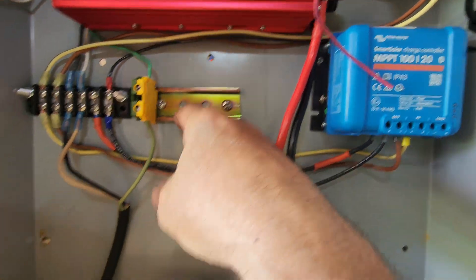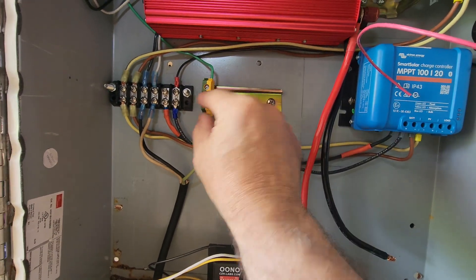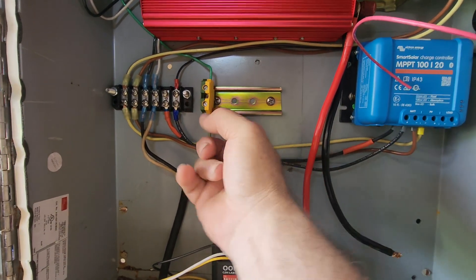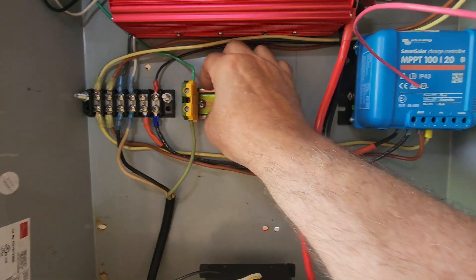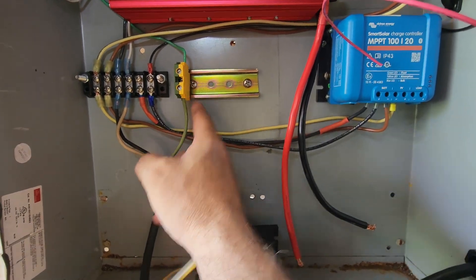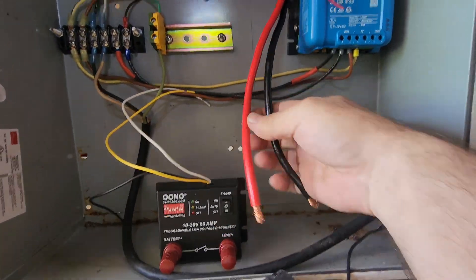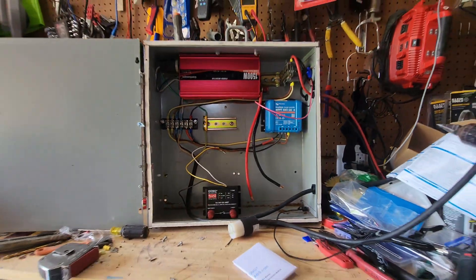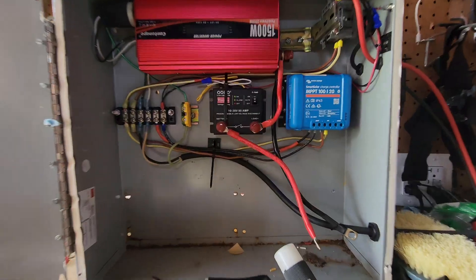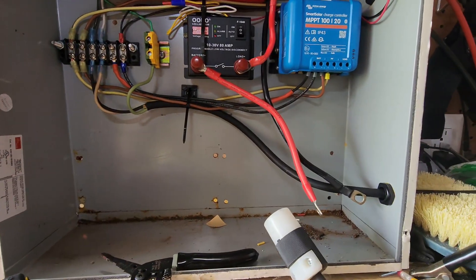I'm going to take out this DIN rail. I noticed this DIN rail is screwed in and grounding the box with a metal clip — I like that so I'm going to leave it. I'm just going to cut the DIN rail here and mount the relay onto it. Then once the battery arrives we'll be ready to go.